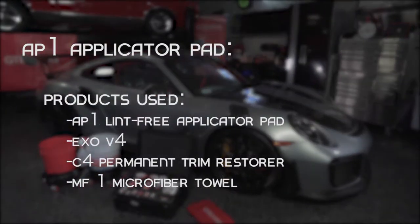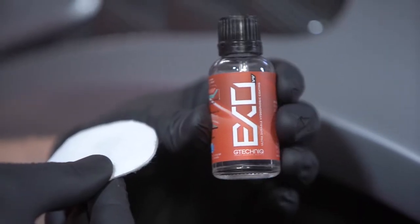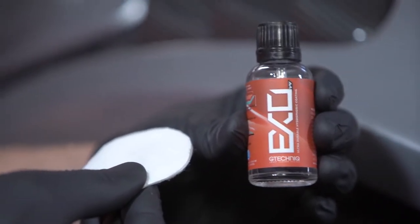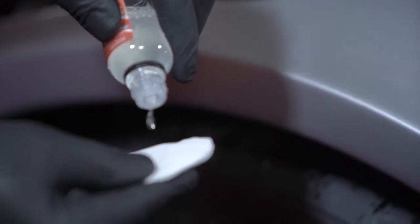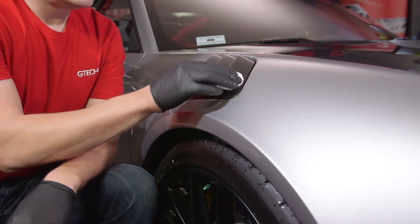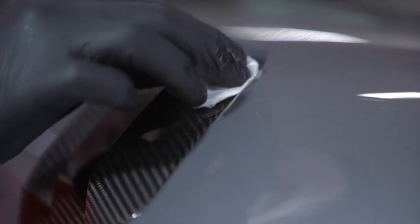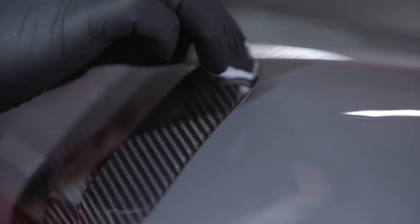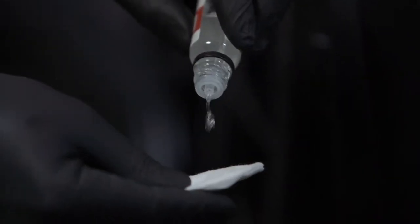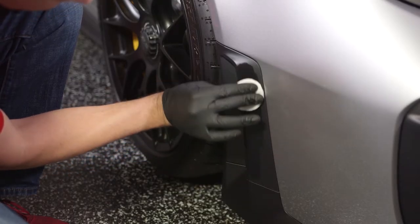G-Technik AP1 lint-free applicator pad. These 100% cotton, incredibly soft applicator pads are designed for the application of G-Technik's coatings. Applying sealants such as C1 Crystal Lacquer, EXO Ultra Durable Hybrid Coating, or C4 Permanent Trim Restorer with this applicator will give an even, flawless finish to any surface.